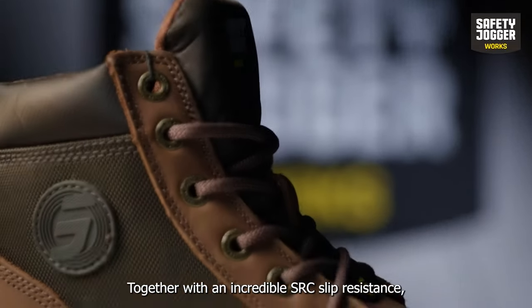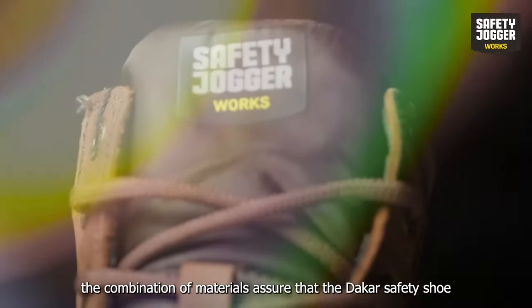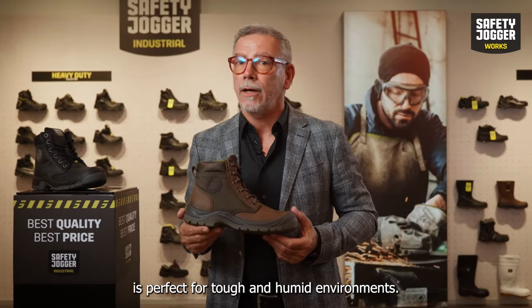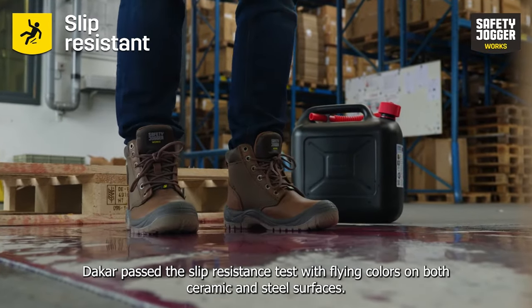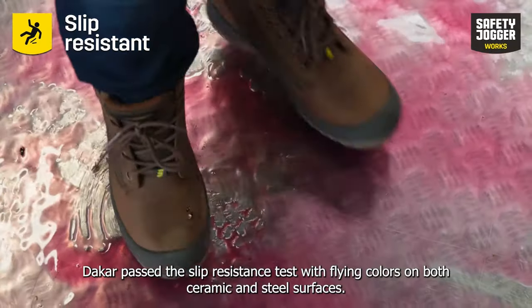Together with an incredible SRC slip resistance, the combination of materials assures that the Dakar safety shoe is perfect for tough and humid environments. Dakar passed the slip resistance tests with flying colors on both ceramic and steel surfaces.